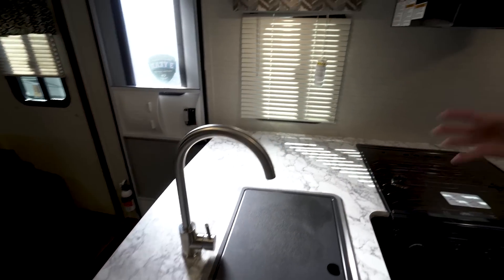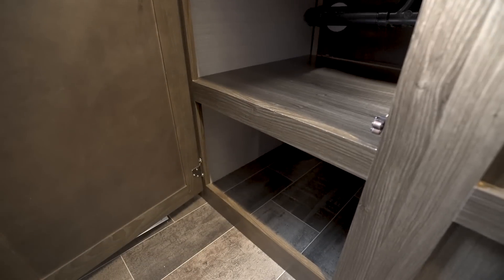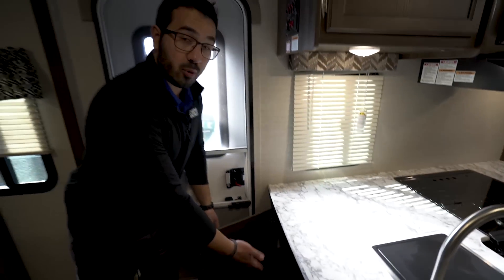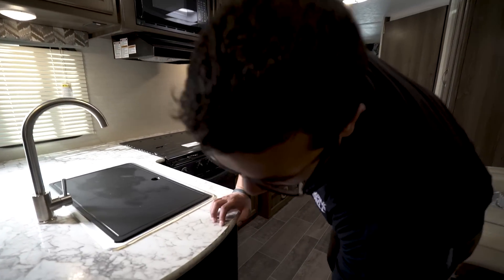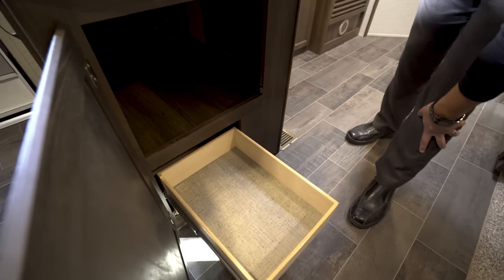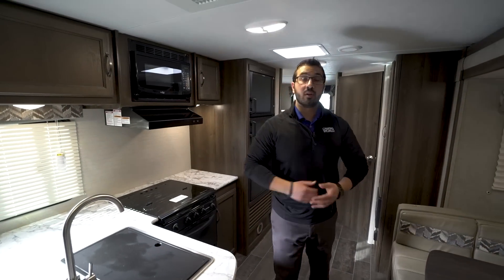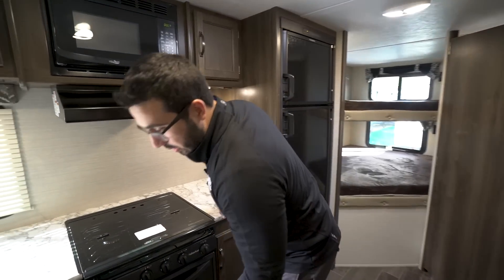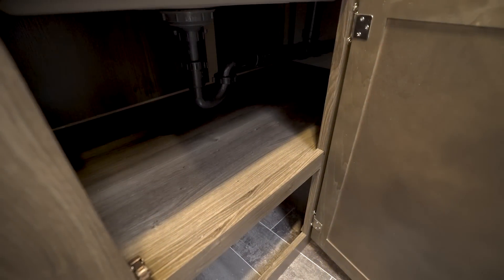The great thing about having big countertops is you get big storage underneath. Starting off right over here as soon as you walk in, you'll see a nice big storage area — great for pots and pans or even shoe storage. Coming around to the side, you have access to that same storage up top and underneath you have two full-extension drawers, which you need for silverware. And then coming around to the front side, there's more storage there as well.